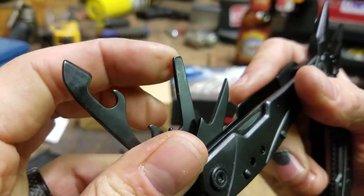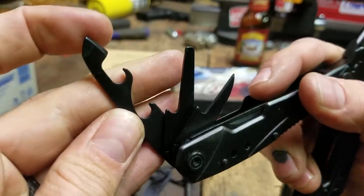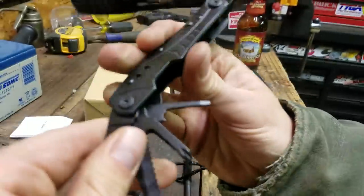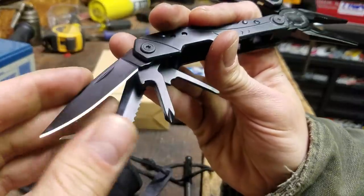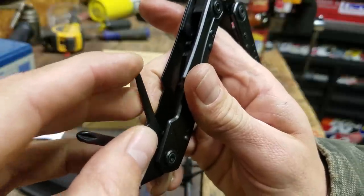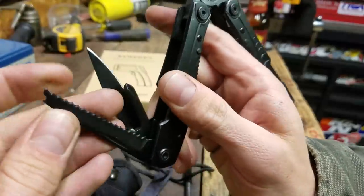I'm not really sure about one of the tools — if it's supposed to be a flathead it's very rounded off. You've got a double bottle opener, a can opener, and a small pointy awl bit. There's a three-inch blade that's pretty sharp, a Phillips head, another rounded poking bit that could maybe serve as a blunt awl, and a serrated blade that's also pretty sharp — good for cutting rope or maybe a small tree branch.